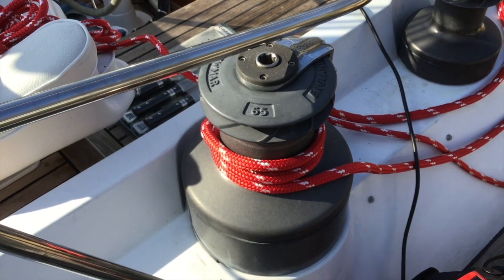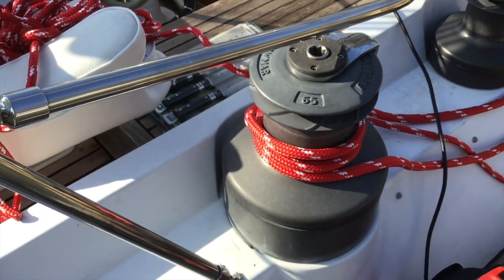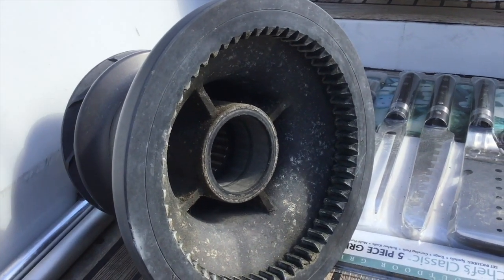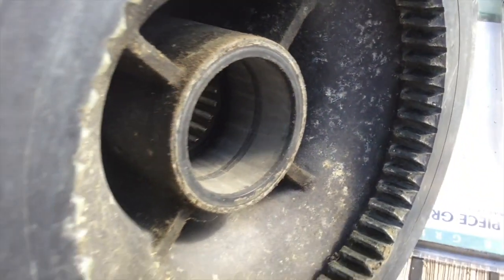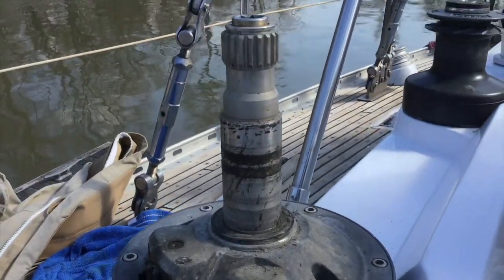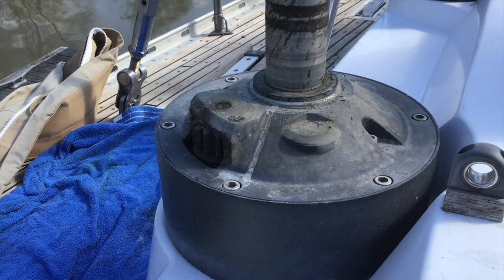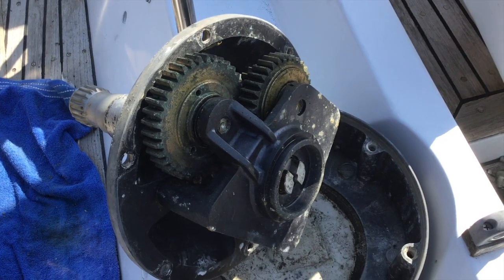There's even more parts inside these than the others. There's a PDF you can get off the internet that shows you how to take them apart and put them back together. I'm going to take that top off and show you what it looks like inside. There's the cover that came off the winch, and inside there are bearings — four of them — that slide down on top of that shaft right here, so this thing spins.